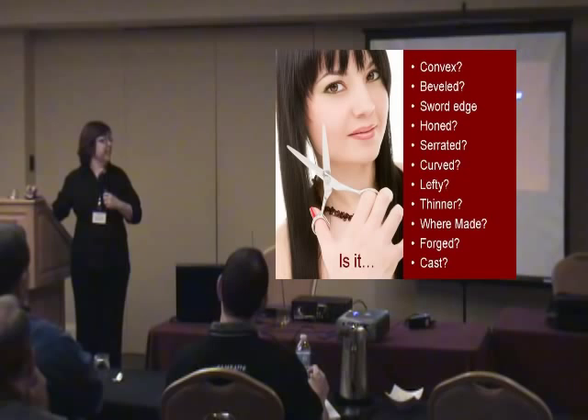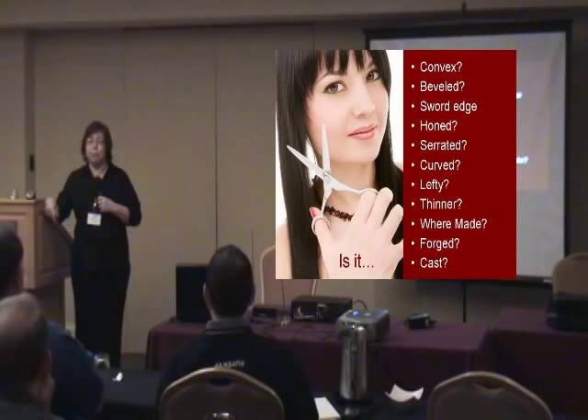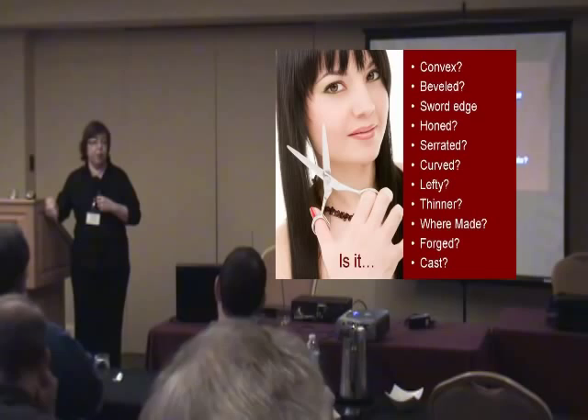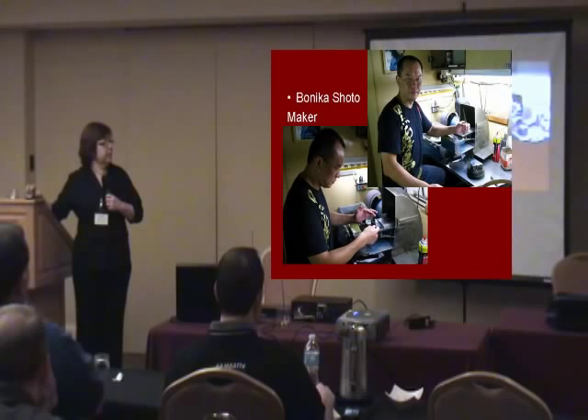Where are they made? You can't look on the shear anymore and tell where they're made. It makes a difference because some shears are made with quality and you can do a quality sharpening — some of them, no matter what you do, you're not going to be able to get them to cut. Whether they're forged or cast affects whether you're rocking or bending them. This is the gentleman who makes our most expensive shear, the Shoto — he's in Taiwan, not Japan — and he does all the workmanship from beginning to end, not on an assembly line.